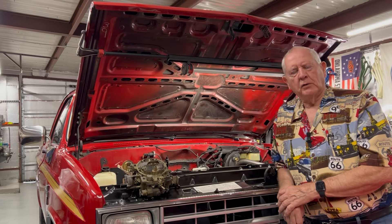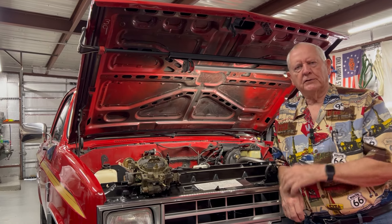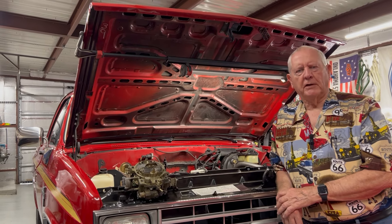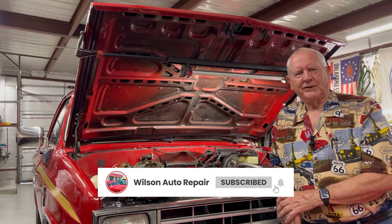I'm Barry Wilson, Wilson Auto Repair. I hope I've given you some useful information to help you fix your truck at home, make your weekend more enjoyable, and make yourself feel good because you know how to fix your truck. Go to my website at wilsonauto.com or hit subscribe on my YouTube channel — I'd really appreciate that.